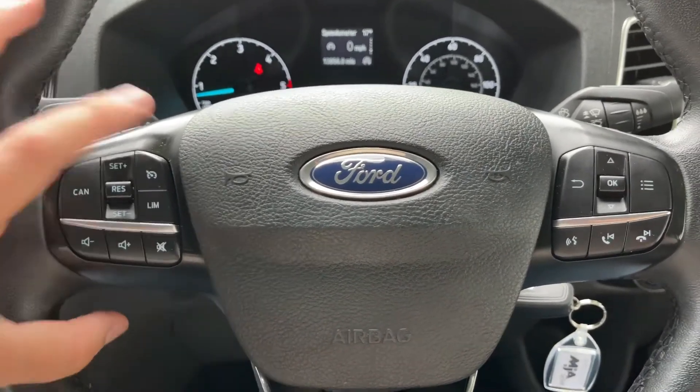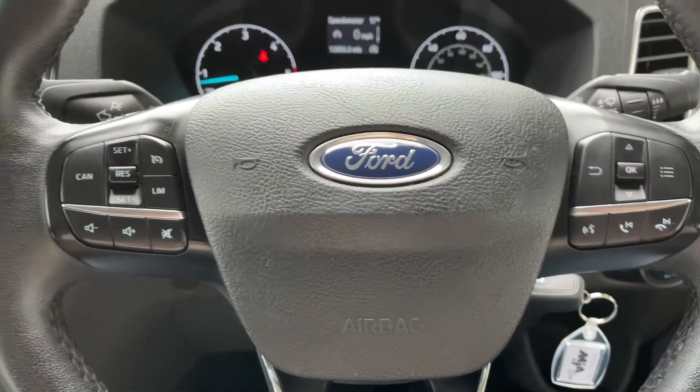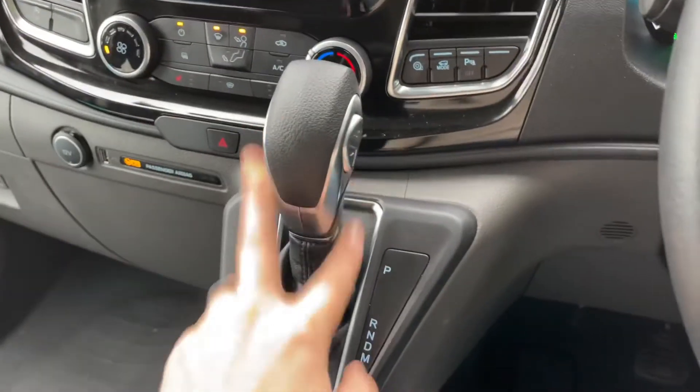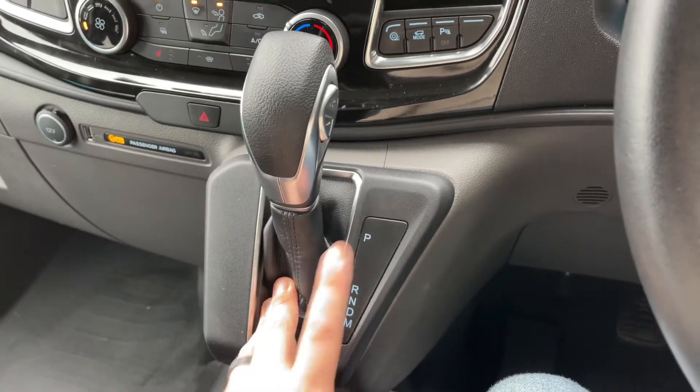Over on the left hand side the stereo controls continue, along with cruise control and speed limiter. Just here in the center we have the gear lever — as I say, it's a fully automatic gearbox.